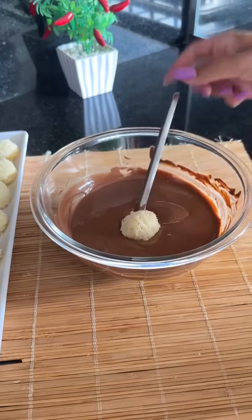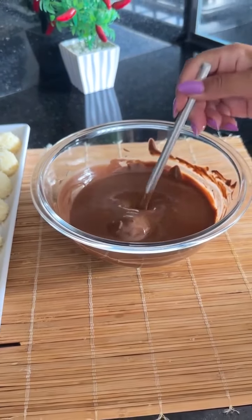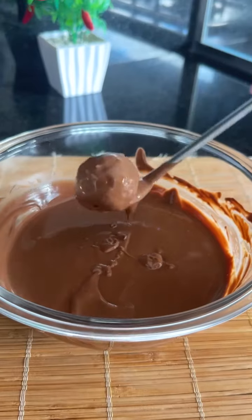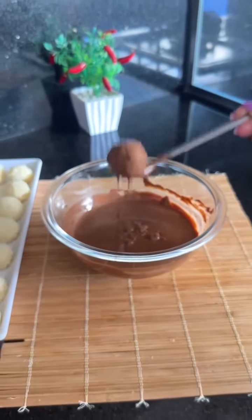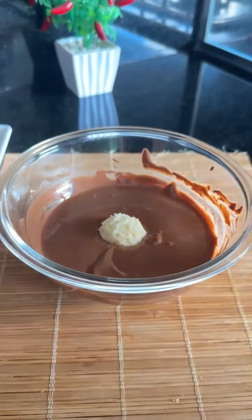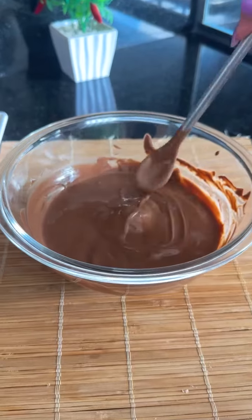Let's dip our balls with the help of a spoon or fork. Check out how easy it is — this recipe was a major hit with the kids! Let's do the same with all units. I'm using culinary chocolate, by the way — it dries out really fast.